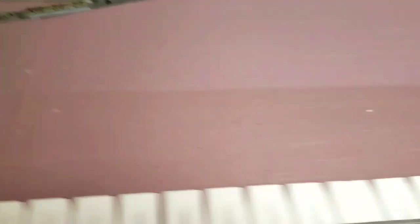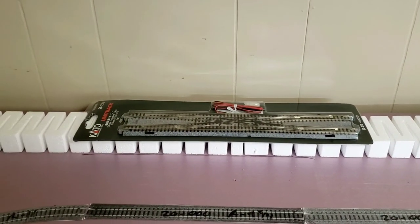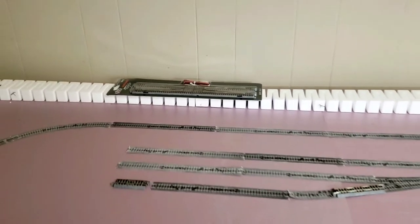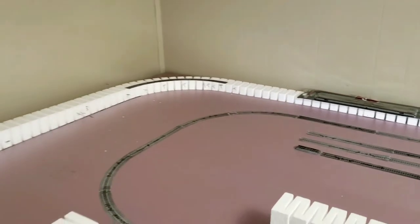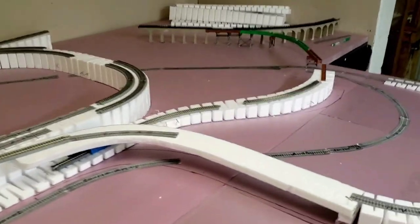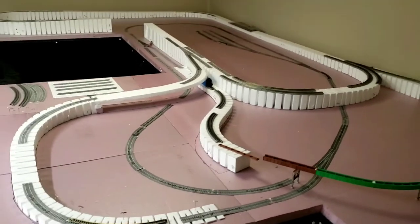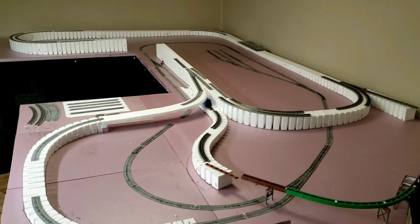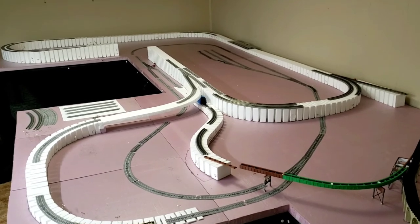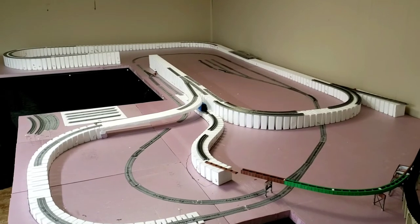Since it'll be a double track, I'll have a double crossover so I can go back and forth between the inside and outside, and I can bring both trains down to the flat eventually. That's my track plan. Later on I will start mounting and gluing a lot of this down and see how it turns out. Thanks for watching — hit subscribe, hit the like button, leave comments. I appreciate everybody's feedback.